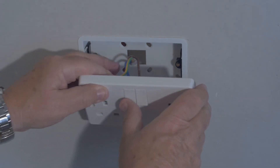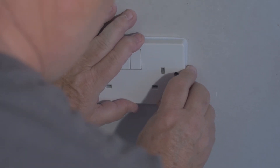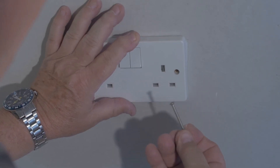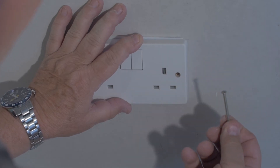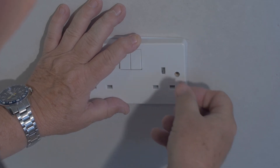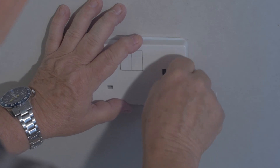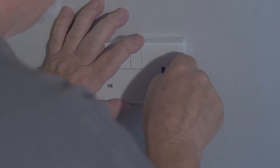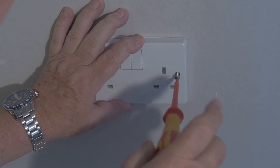We're ready now to push the socket back into the box. Take your screws — bearing in mind these screws will need to be slightly longer than the screws for the surface-mounted box because of the depth of the recessed box. Push it in and locate it. Sometimes you may need to look inside to see exactly where it is, then screw it home.